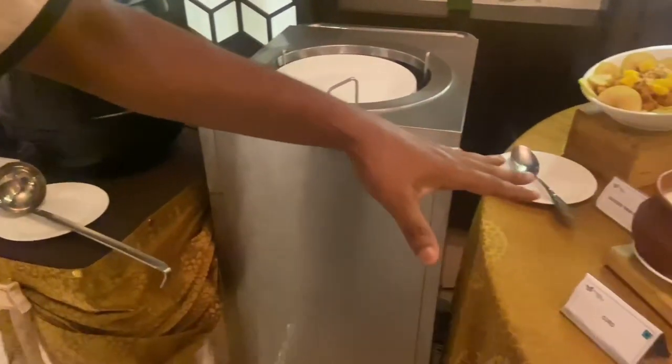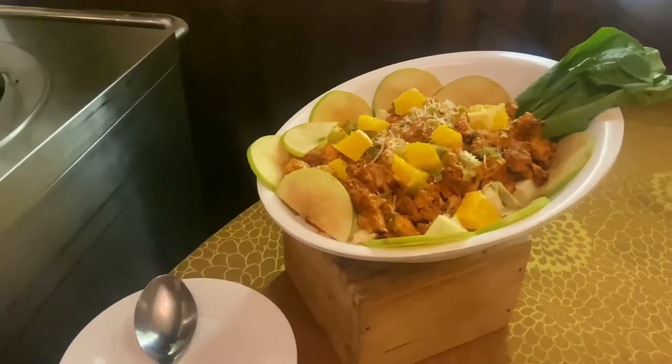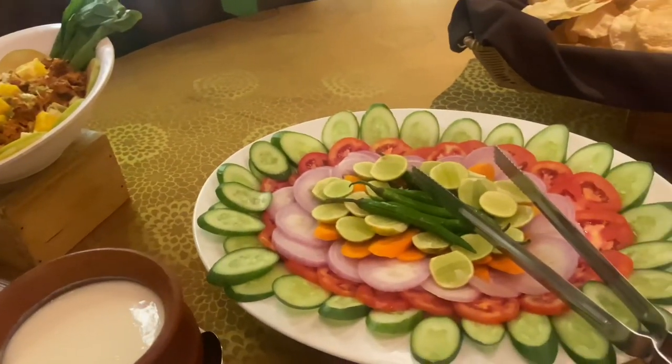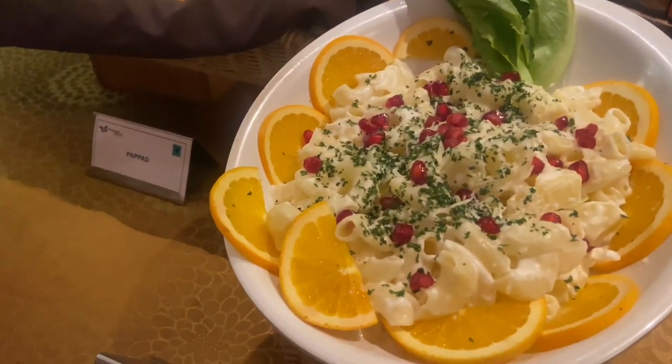It's a salad. Mix it in the salad. It's pasta and potato salad.